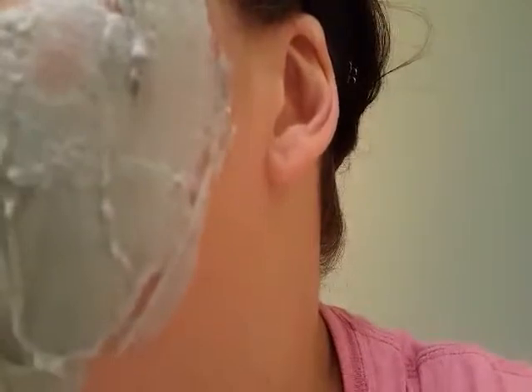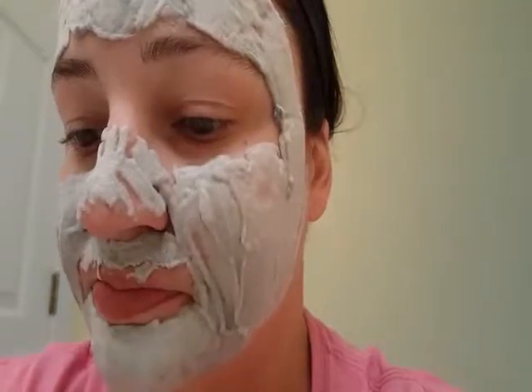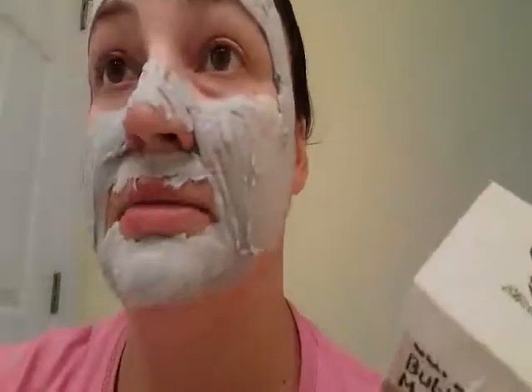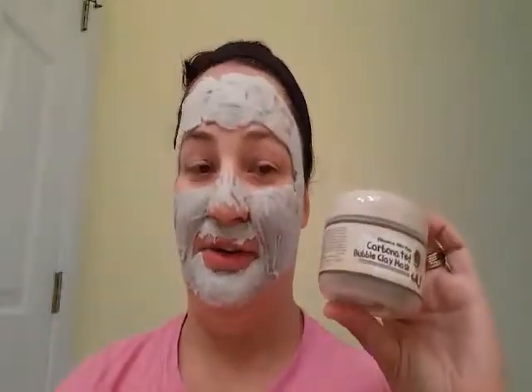You can hear it — I don't know if you can hear it on the video, but it sounds very similar to a box of Rice Krispies, a little less loud, a bit more subtle, but you can hear the foaming action. My box has everything written in Chinese and unfortunately I do not speak Chinese, so I looked up the directions online on the Amazon listing. But as I said, I have done this mask before — it's a lot of fun and it really did work well.